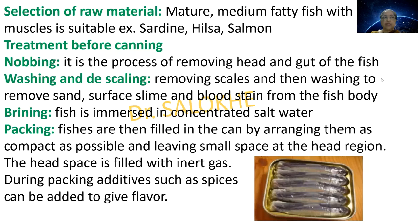The first step is selection of raw material. Mature, medium fatty fish with hard muscles is suitable — for example, sardine, hilsa and salmon. Treatment before canning involves nobbing, which is the process of removing the head and gut of the fish, followed by washing and descaling: removing scales and then washing to remove sand, surface slime and blood stains from the fish body.